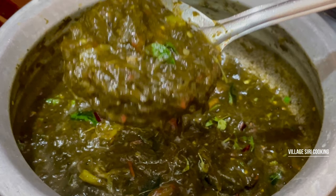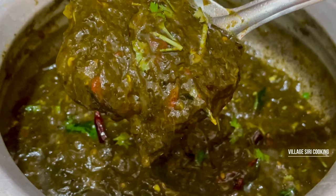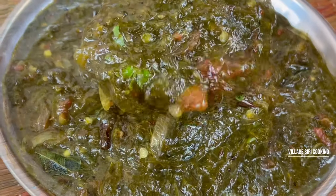Hi, hello, welcome to Village Siri Cooking. I am doing a good recipe for today. This recipe is very simple and very good.